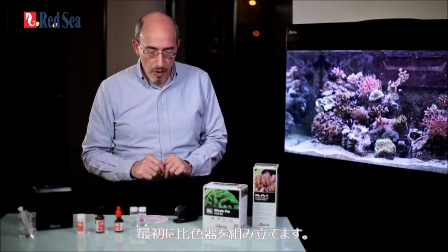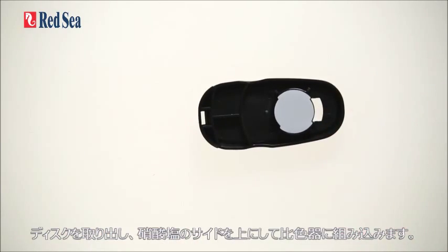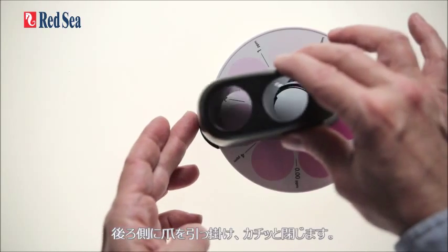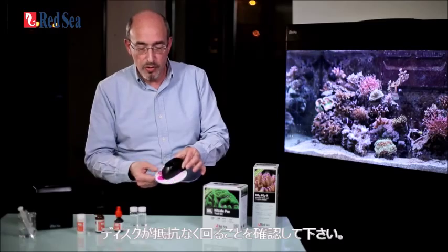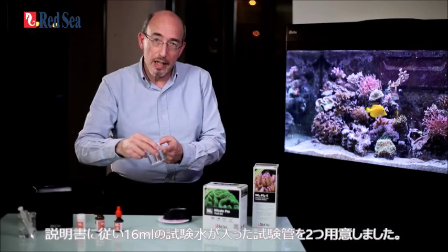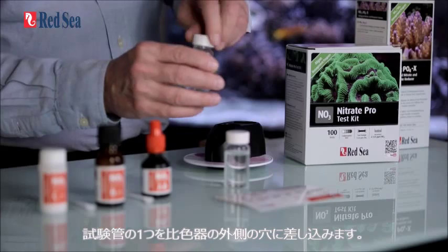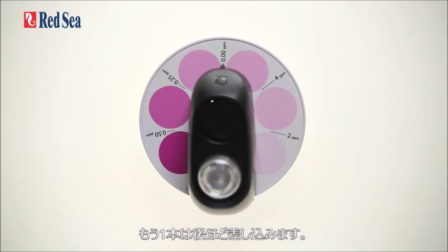The first thing we have to do is assemble the comparator. We take the disc, the nitrate side, put it inside the comparator, hinge it at the back and snap it shut. Just make sure that the disc rotates freely on the inside. I have prepared two samples of water in the vials with 16ml in each as instructed. I take one of the vials and place it in the outside hole of the comparator. We put this on one side and will get back to it a little bit later.